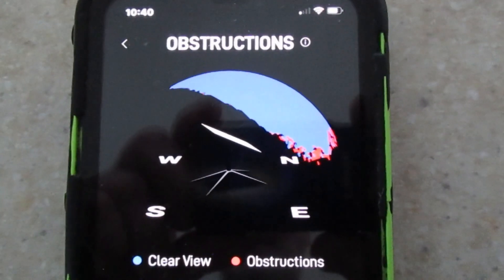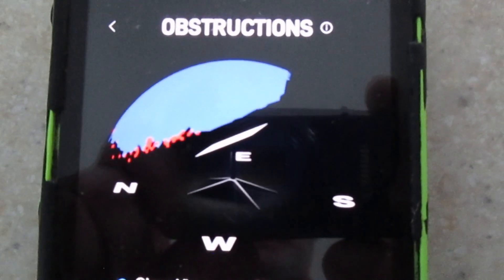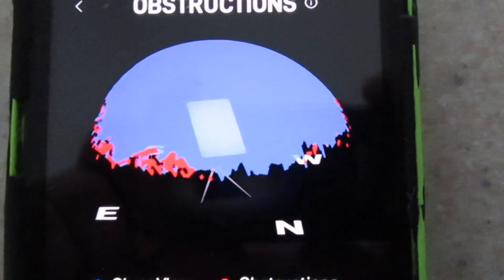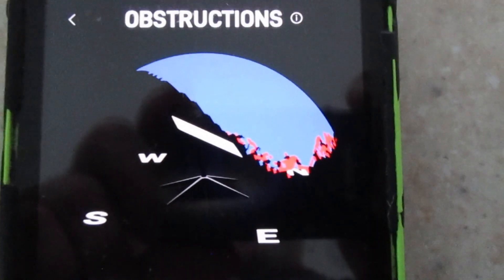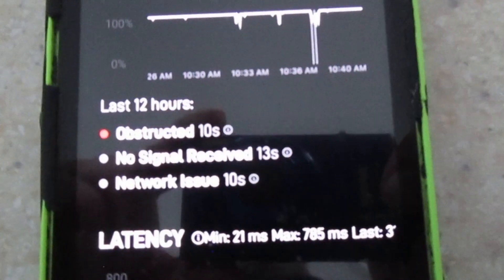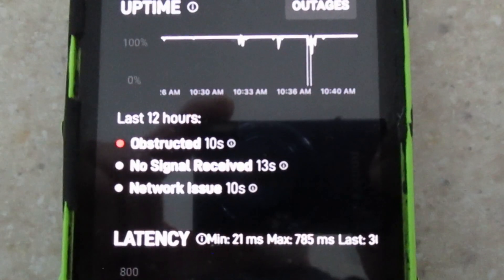We do have some obstructions to the north, but you can see by Starlink's little obstruction map here, shown by the red, it's not very much. South doesn't matter. Coming over to the west, we're starting to get some obstructions, and then to the north you got more obstructions, but they pretty much are at the low end. And here you can see with the network statistics that we've been obstructed for 10 seconds in the last 12 hours, no signal received for 13 seconds, and network issues for another 10 seconds. So the obstructions are only about a third of the downtime in the last 12 hours.